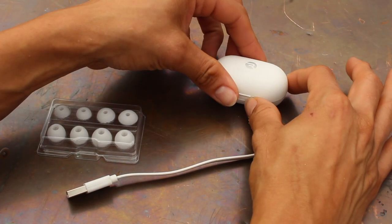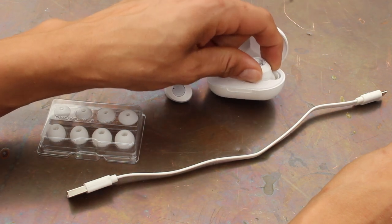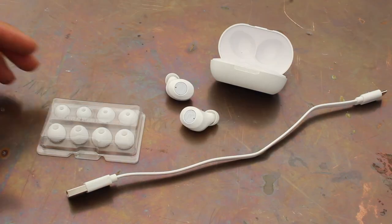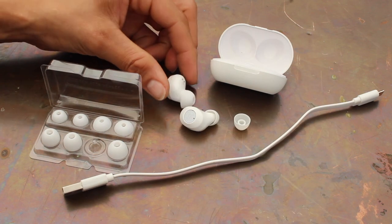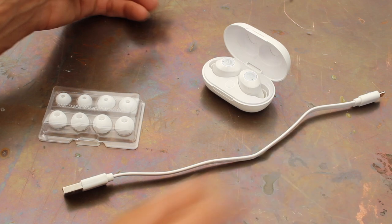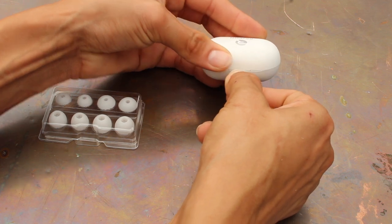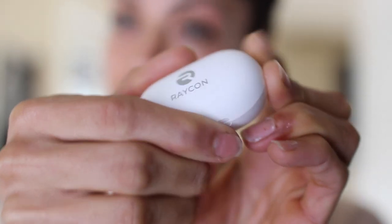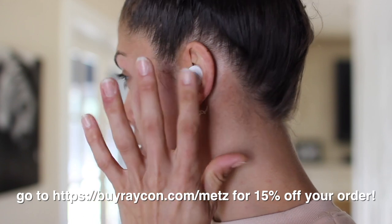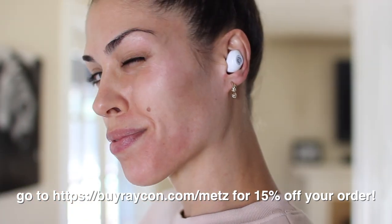There's also a charging cord that you plug into the case that then charges the headphones. I have never owned a pair of wireless earbuds before and they are game-changing. Before, my wire got caught on everything, and it really isn't the safest pair of earbuds to be wearing when you're doing carpentry and woodworking. Their everyday E25 earbuds are their best model yet, with six hours of playing time, seamless Bluetooth pairing, more bass, and a more compact design that gives you a nice noise-isolating fit. Head over to buyraycon.com/metz for 15% off your order.